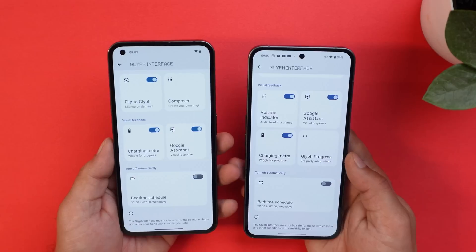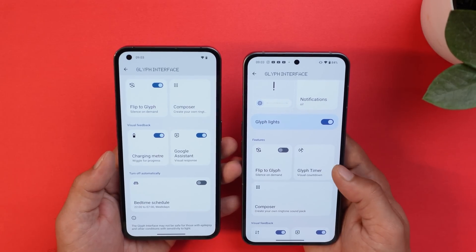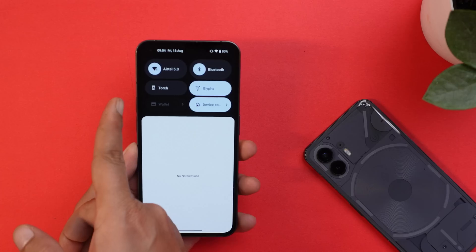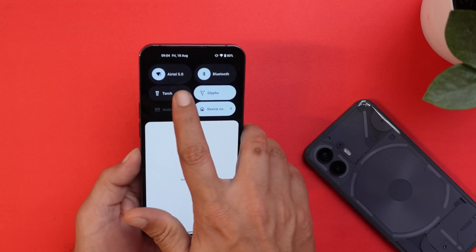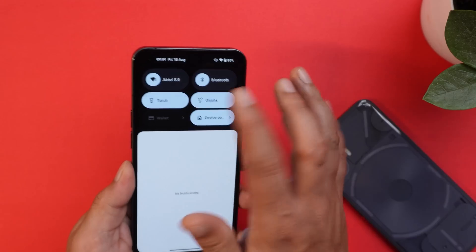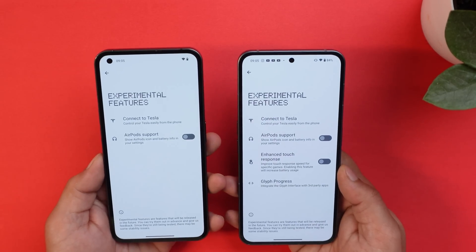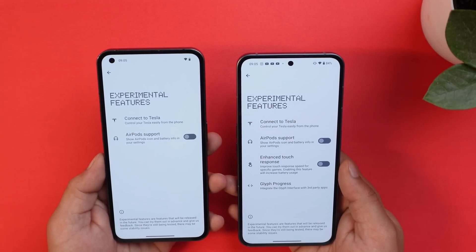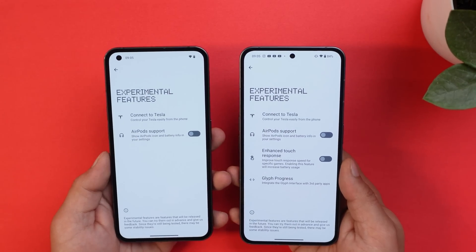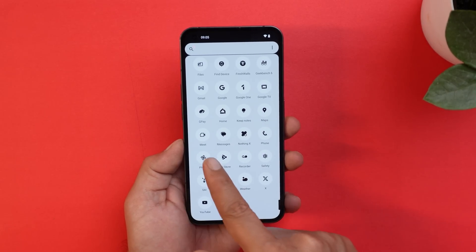Two things are exclusive to Nothing Phone 2: Glyph Progress (supporting apps like Uber) and Glyph Timer. Other than those two, the Glyph feature set is similar on Nothing OS 2.0 for Phone 1. In Quick Settings, a single tap on the torch activates the flashlight, while a long press activates the Glyph light. Under Experimental Features, Phone 2 has Enhanced Touch Response and Glyph Progress — both missing on Phone 1. Phone 1 only has the option to enable AirPod support.